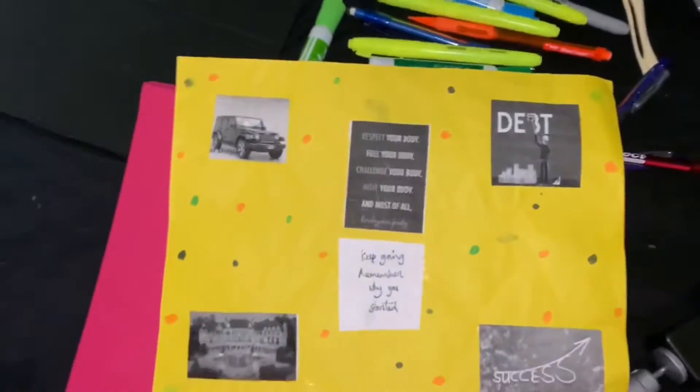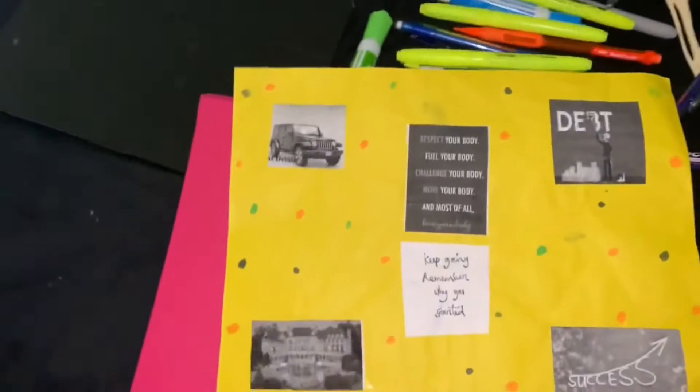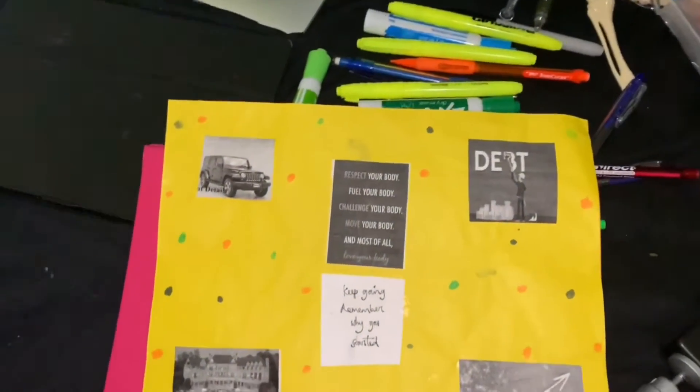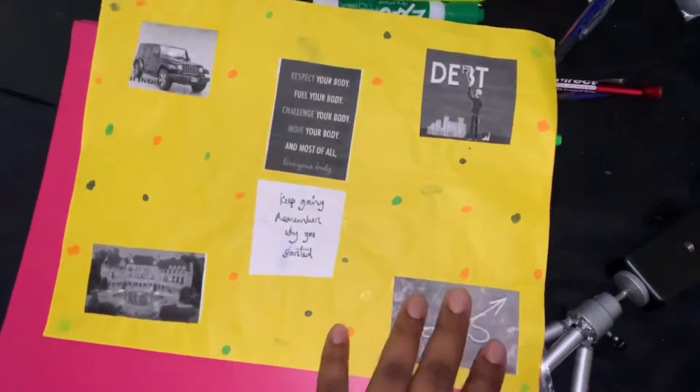This is my little vision board. I have my dream car, I want to live in a wealthy area, I want a big house, I want to be debt-free, and I want to be successful in my life.